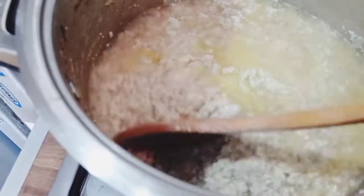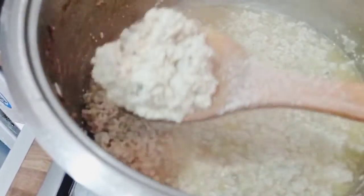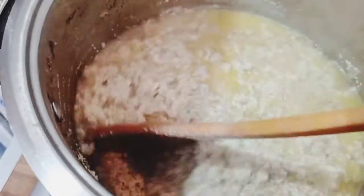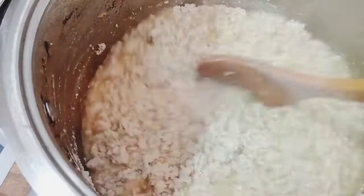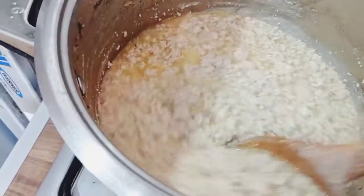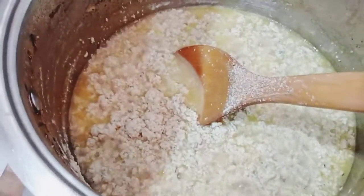Look at it — it's like egg! If you want the egusi to look like egg, this is the method. Now you can see the oil of the egusi — that means the egusi is cooked. So you cannot add the bitter leaf yet — wait for that sign first.